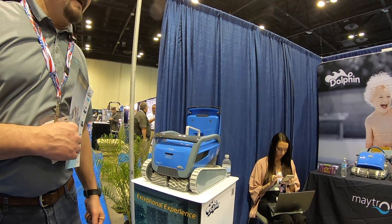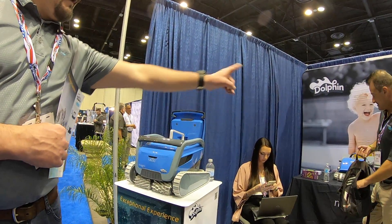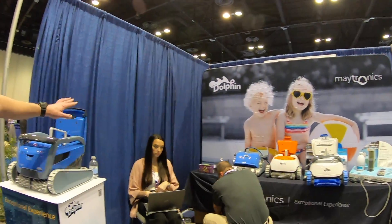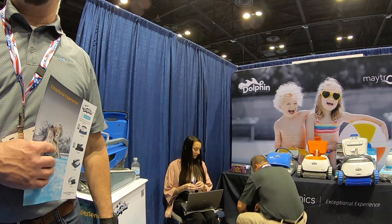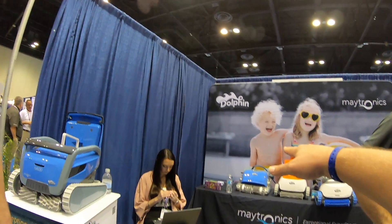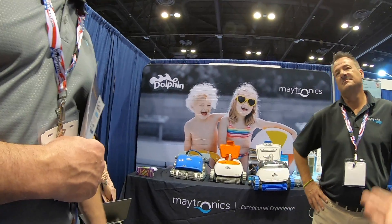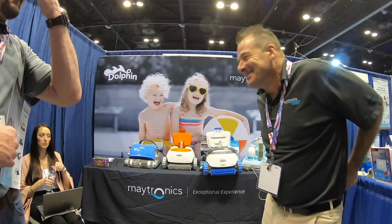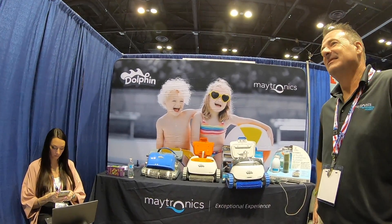Next year, the S300i, S300, and M400 will all have Wi-Fi as well — this new model is just the first to launch with Wi-Fi, and the others will follow within a reasonable amount of time. As it stands right now, the M400 looks like the best option for clients with a screened-in pool that doesn't have a lot of large debris. The S300i would be the good all-arounder for larger debris with a good level of filtration — it's the one we discussed on the podcast.